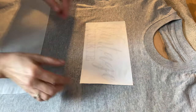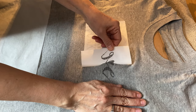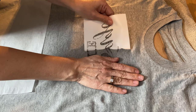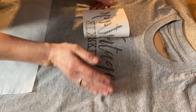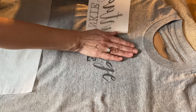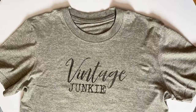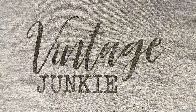Now we're ready to take that label paper off, so we're just going to really gently peel it slowly off and you'll see your graphic revealed on your t-shirt. Now me being a thrifter, I would have liked to have gone to the thrift store and got t-shirts, but we have everything closed down here right now because of COVID, so I had to resort to the dollar store — but I really like this t-shirt, and this graphic suits me to a tee. I am a vintage junkie.